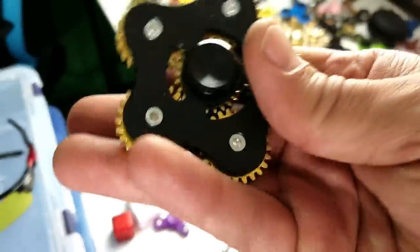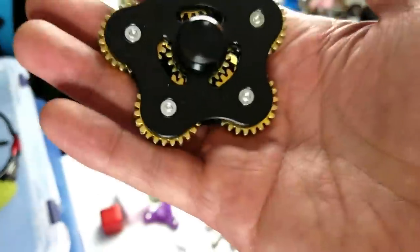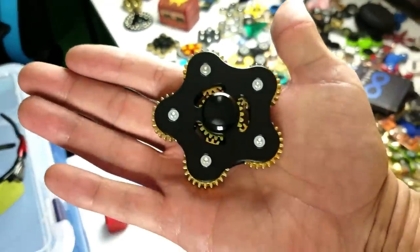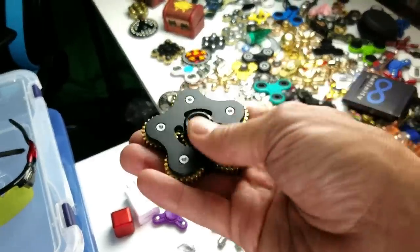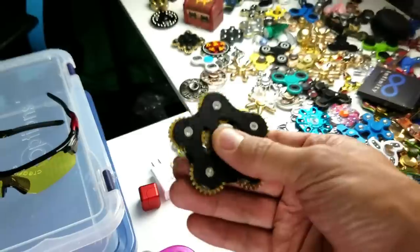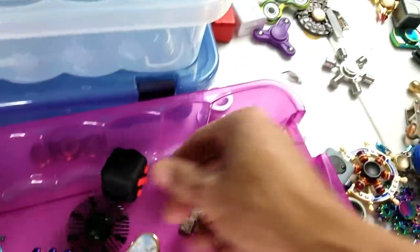They used to sell these pretty cheap but now they're jacking the prices up. When I got this one originally I paid like maybe 12 bucks - now on a lot of websites they're selling for like 22 dollars and 53 cents. Come on! But supply and demand - it is what it is.